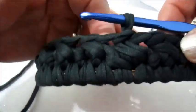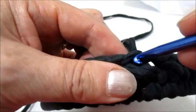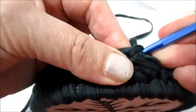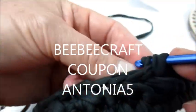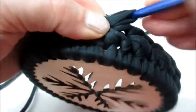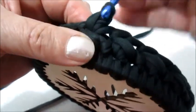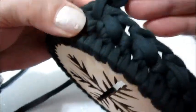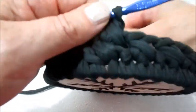Ora dovremmo riprendere il giro. Mi inserisco nello stesso foro, prendo il filo, lo esco. Prendo anche il cappietto che si trova dall'altra parte e faccio la maglia bassa. Torno nel foro di dietro, prendo di nuovo il filo e faccio l'altra maglia bassa. E questo è il primo punto che abbiamo fatto del nuovo giro.